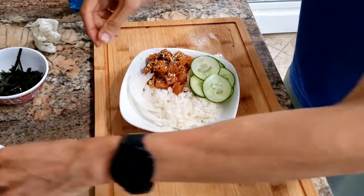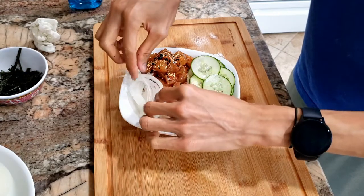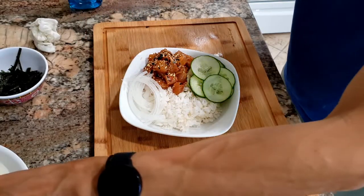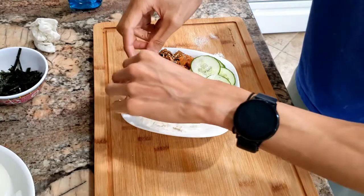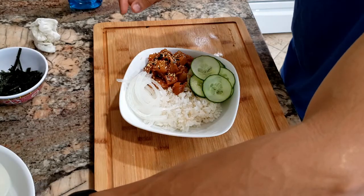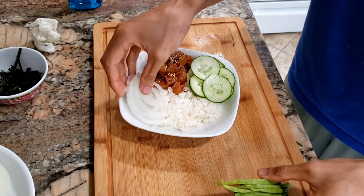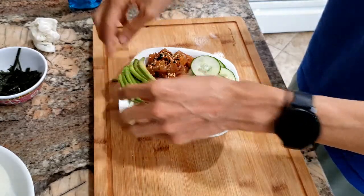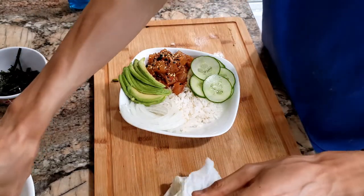Some white onions go right here. Then we have our avocado — I think I'll put the avocado next to the fish. I'll move the white onions over a touch and put some avocado here. Then more white onion because I love white onion.